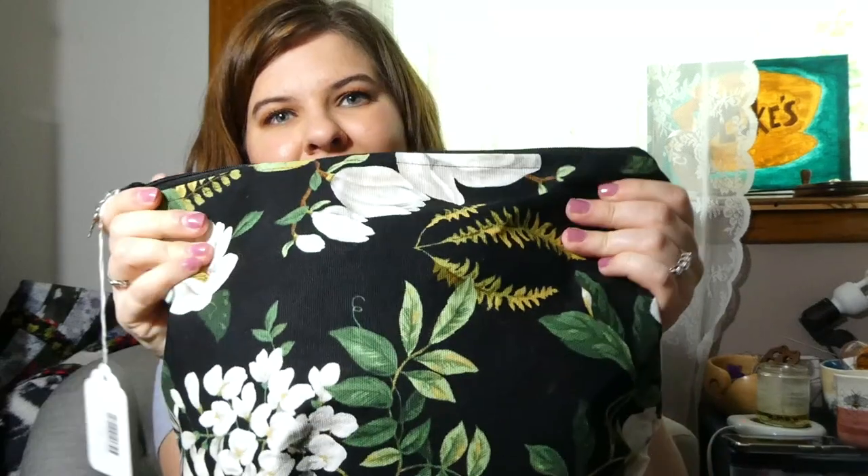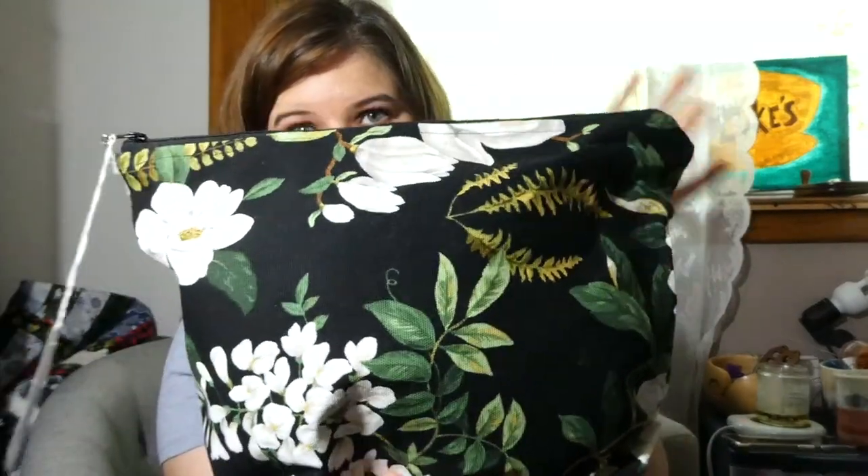There's one more — I don't even remember what this one is, so it's going to be a surprise for everybody. This is in one of my original project bags that I made for the shop with this heavy canvas material.